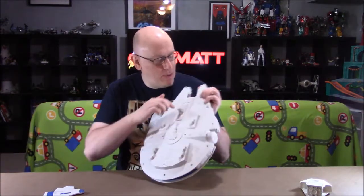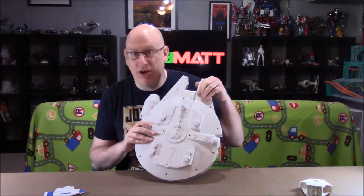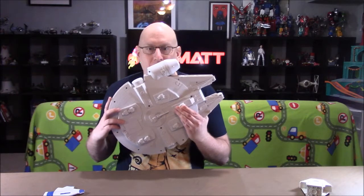Now we're going to go on to the big selling points of this: the lights and sounds. The lights and sounds are controlled by a three-position switch on the bottom of the ship. Position 0 is lights and sounds off. Position 1 does not have the vibration and explosion features. Position 2 is the whole shebang. The button on the port side controls the firing weapon sounds. The landing gear on the bottom, when released, will start off the flight sounds.